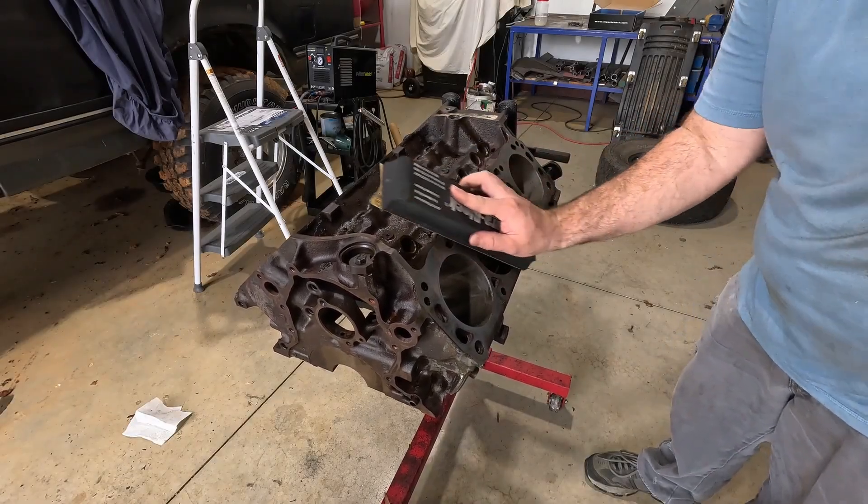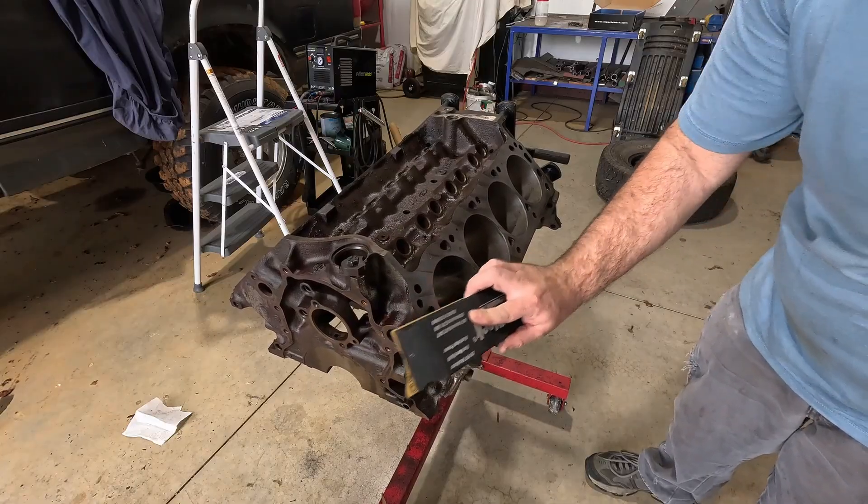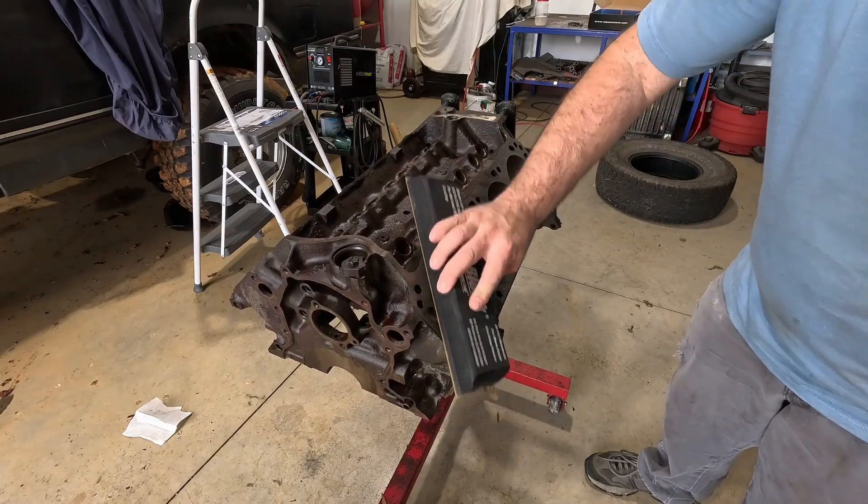Hi, and thanks again for joining me. In this video I'm showing how to prepare an engine block for a rebuild, and how it went so wrong for me.